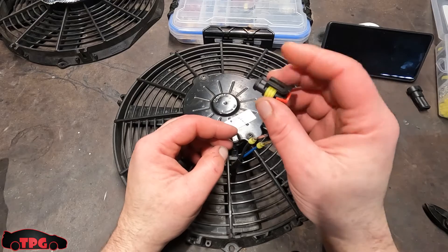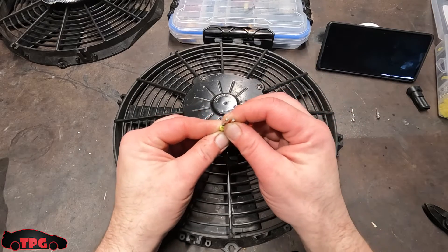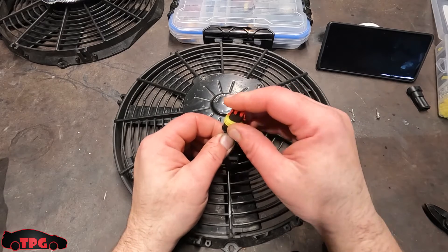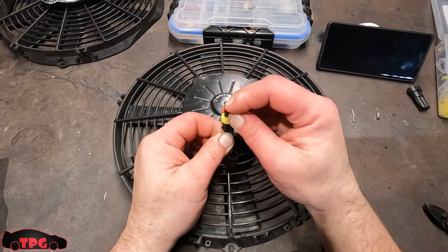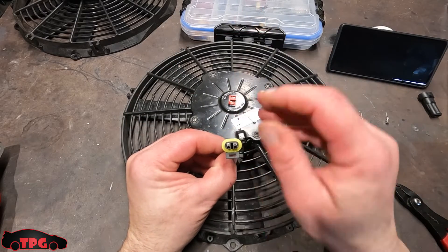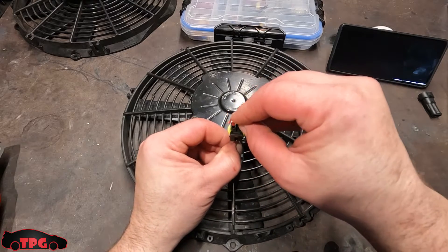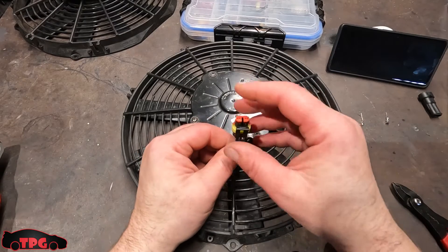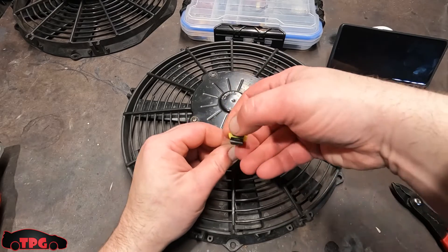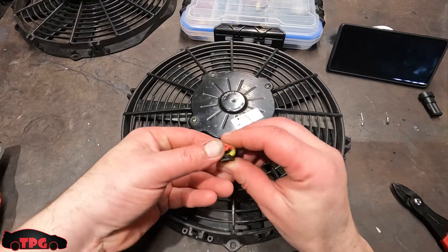Take your female connector and slide each one of these pins in — line them up nice and straight and slide them all the way in. You'll feel when they roll into place. You can see the metal sticking out at the top. Take the little plastic clip and slide it back into place — kind of slots inward. Push on the wire and push the body of the connector down with your index finger or thumb. It takes a little bit of pressure but you'll feel it snap right in.